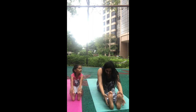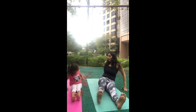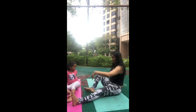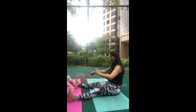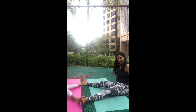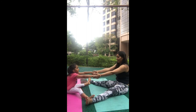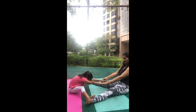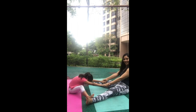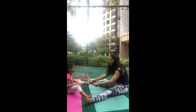Breathe in, come up, and breathe out, relax. You can also do this stretch with your child — open your legs wide, hold each other's hands, and take turns pulling each other forward. One more time, and nicely done — very good, Sachi!